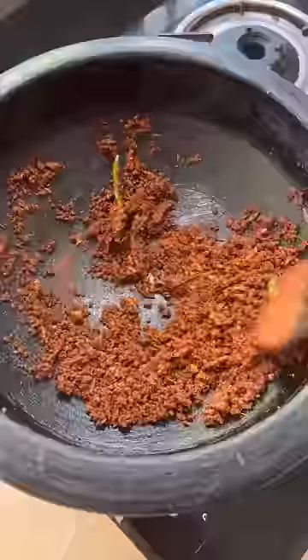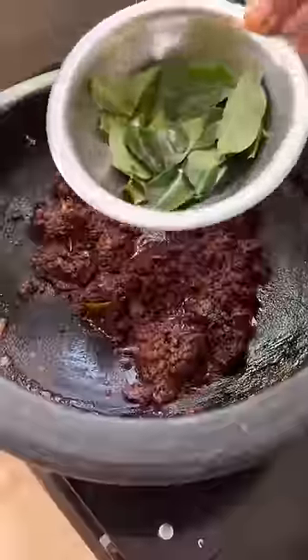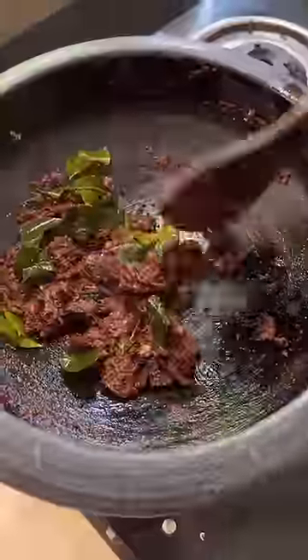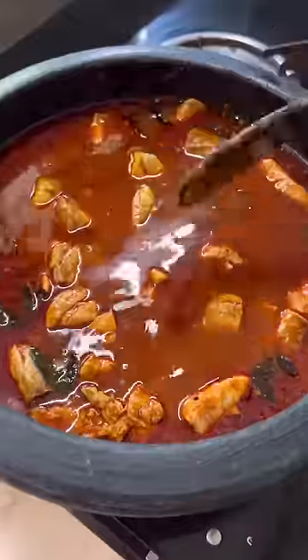It is a good meat. If you have a special taste, you can also add a little taste.